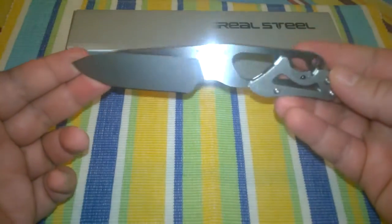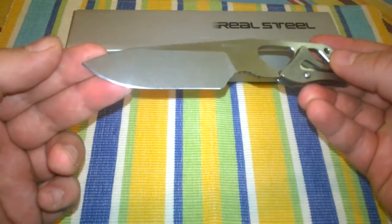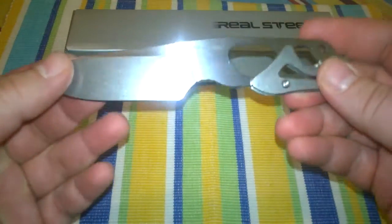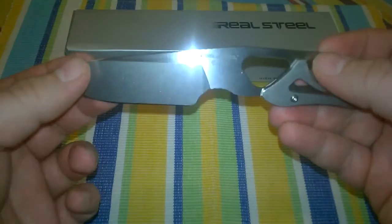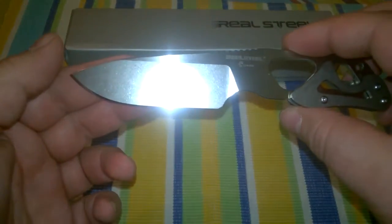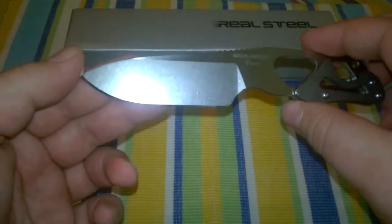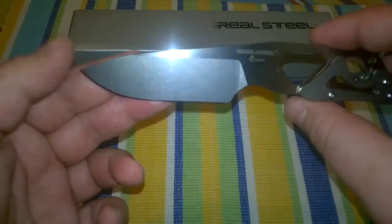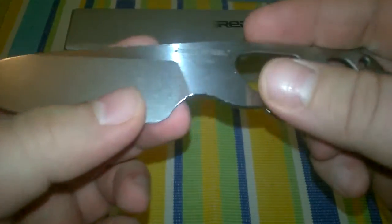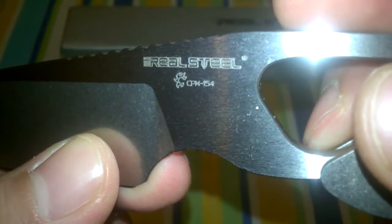Here it is — a beautiful little neck knife. The knife is made out of CPM 154 steel, and as far as I can tell it's been very properly heat treated. It holds an edge very well and has a beautiful two-tone finish — a stonewash finish on the flat grind and a satin finish on the rest. On the blade itself it says Real Steel and CPM 154.